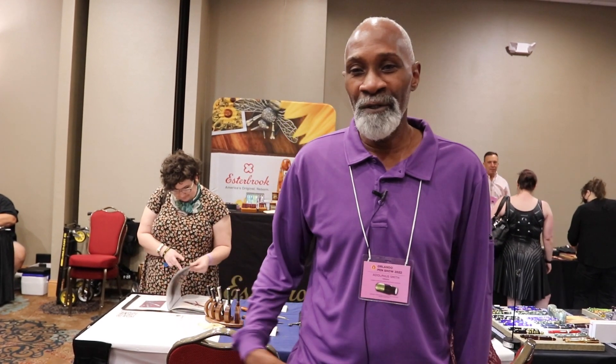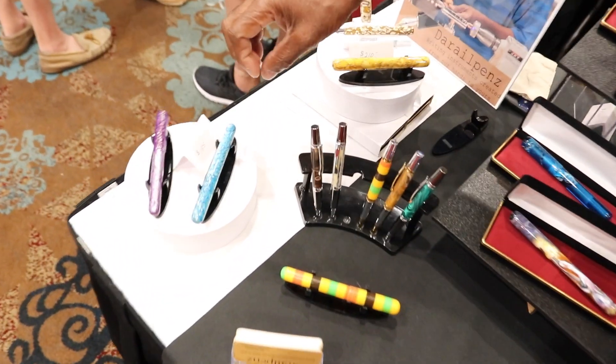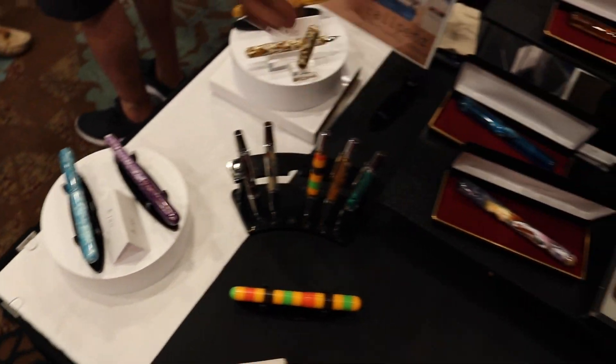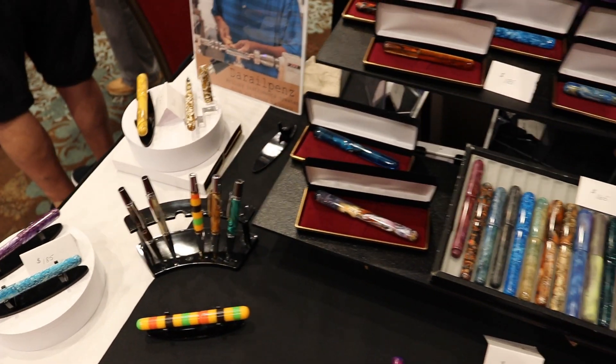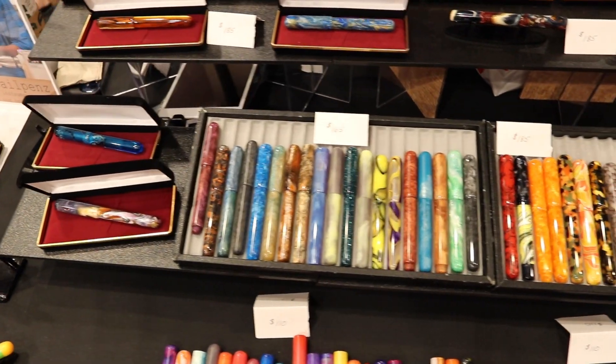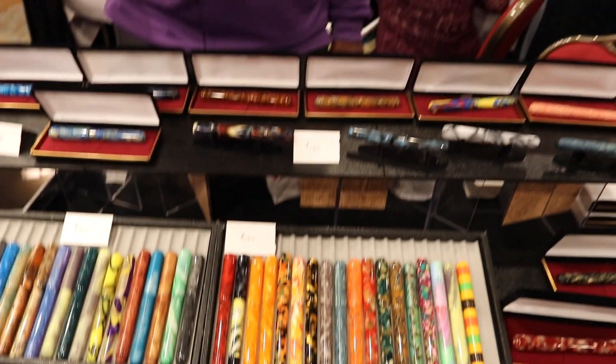I'm Darrell, at the office with Darrell Pens. We make fountain pens and I've been turning for over 20 years. We have a website, DarrellPens.com. We have new styles of pens — we're going to be doing a lot of vintage style material and blanks, taking the vintage material and making it into a new style. That's the new thing coming up for this year.